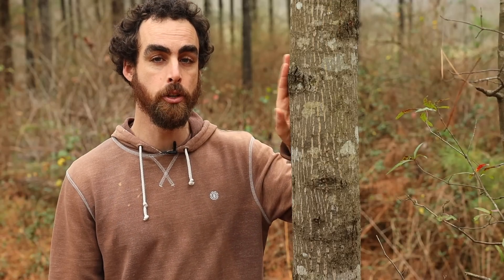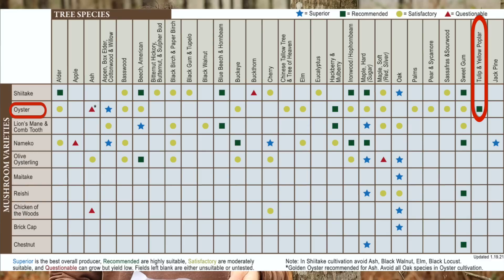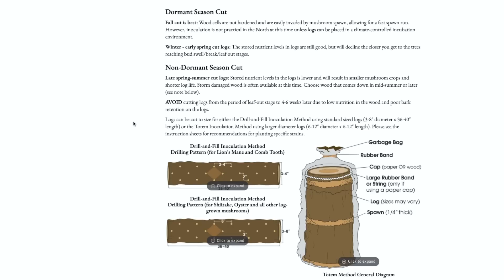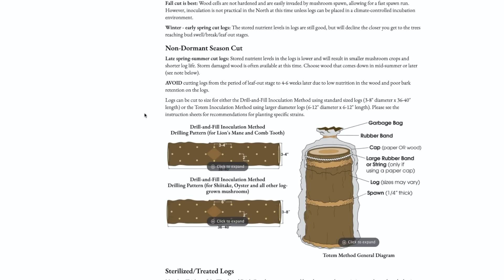I'm standing right next to a tulip poplar, which is going to grow great with my oyster mushrooms. For the oysters this year I'm doing 5.5 pounds of sawdust spawn of Blue Dolphin, which is a winter strain, and then a Golden Worm strain at 2.5 pounds. Field and Forest says 5.5 pounds will do about 20 to 25 logs if they are four to six inches in diameter and about 40 inches long.